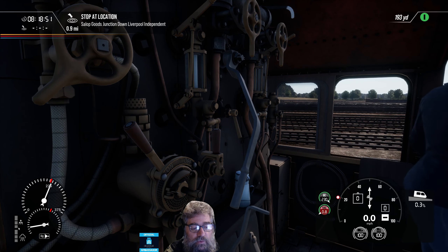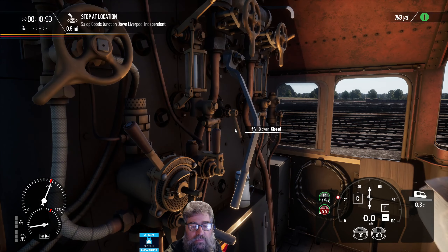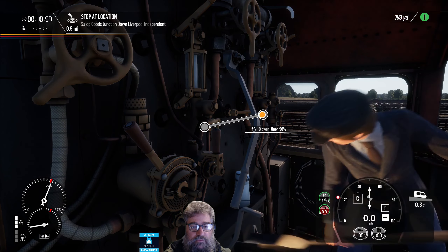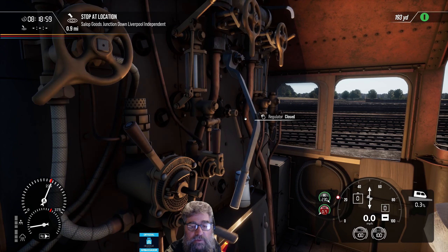First up, this one is the blower. The blower pulls a forced draft through the fire by ejecting steam through the stack. I'll show you what I mean more in a moment.